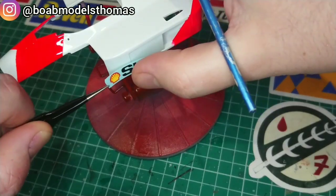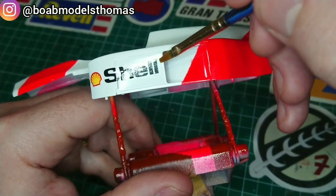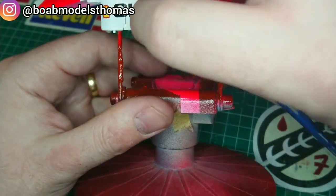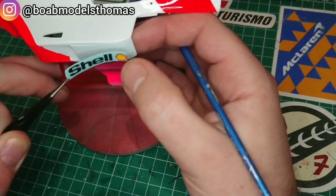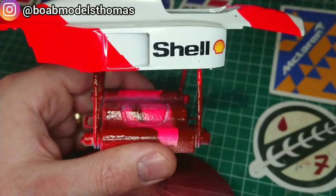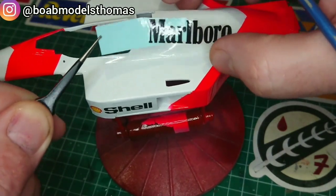I then went on to doing the decals on the body. These are the replacement decals from MSM Creations. The shell decals on the side can be modified for the later side pods, where the logo and writing are separated. I used water and a little bit of micro sol to help these adhere, which is especially important here, where the decals go over some panel lines. This set also comes with the barcodes for races where tobacco sponsorship was banned in 1988, but I wanted the car to look realistic for the majority of races and therefore used the tobacco advertising.